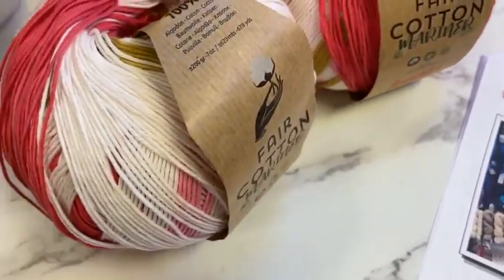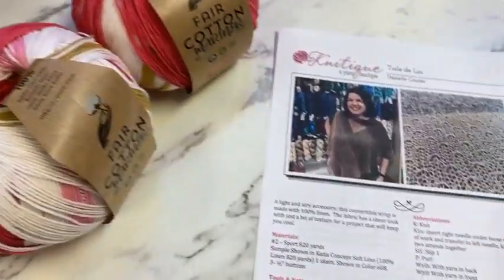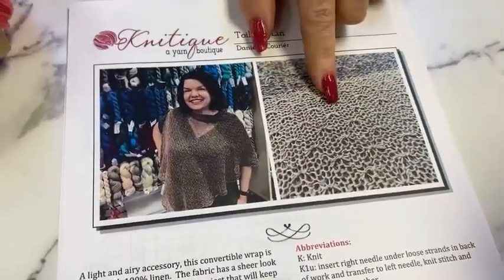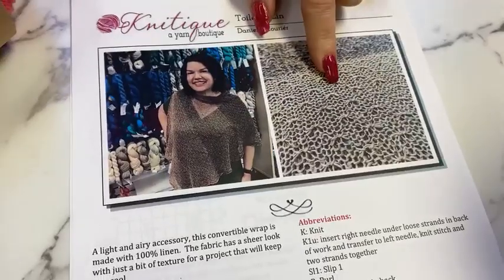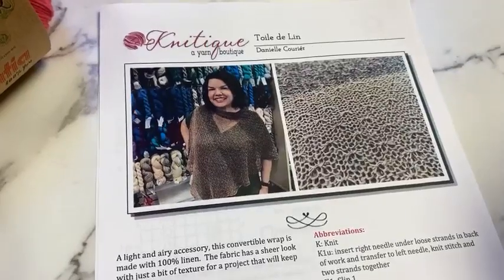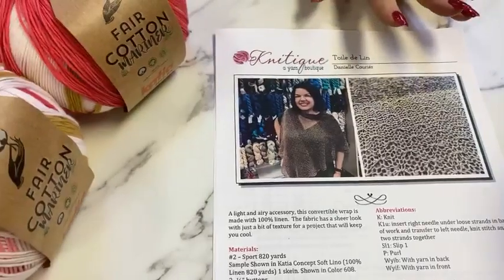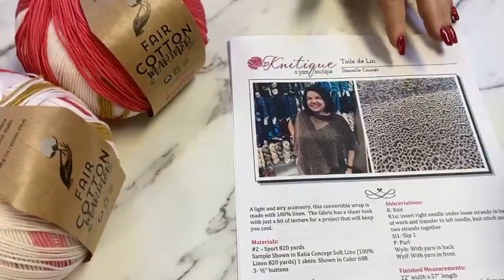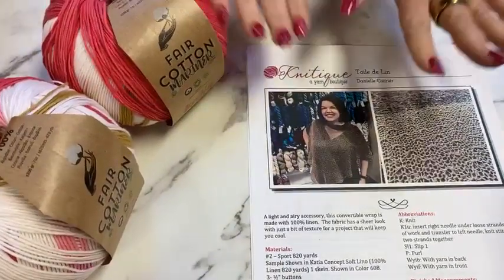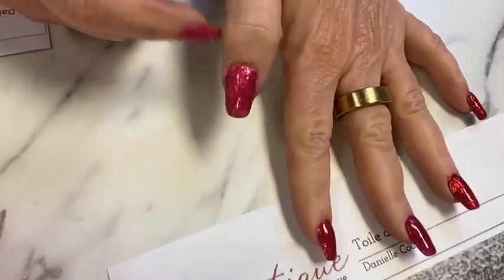These skeins are an amazing 678 yards, so you have more than enough to make the Toile de Lin pattern — we were thinking this for a baby blanket. It's a really beautiful convertible wrap. We originally did it all out of linen, but the Fair Cotton Mariner will be beautiful — a little different because you're getting self-striping with a beautiful texture.